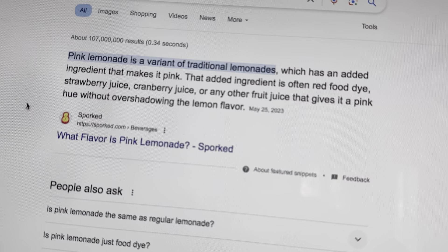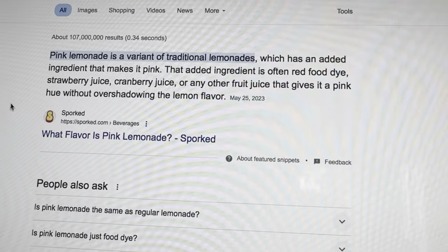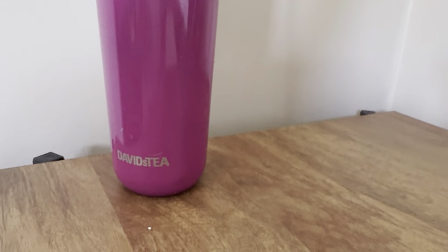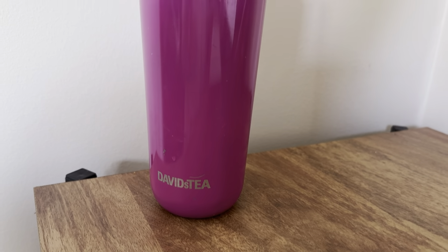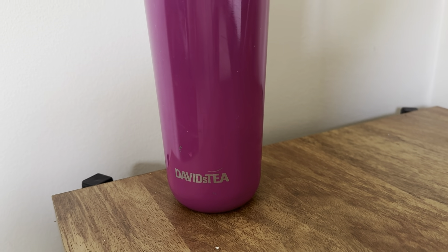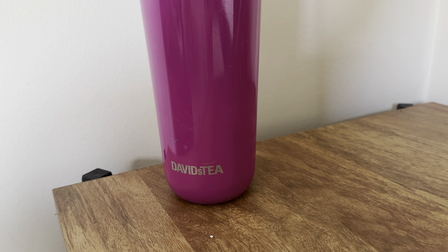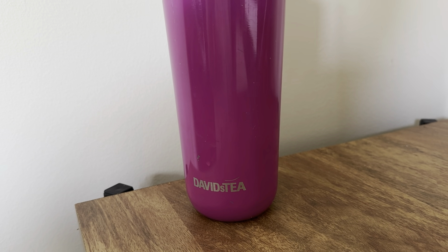Pink lemonade is a variant of traditional lemonade which has an added ingredient that makes it pink — often red food dye, strawberry juice, cranberry juice. Regular lemonade is just straight-up lemon, and this one has that added bonus. I do like this tea, but I'm not a huge lemon fan — I need to really like the tea to buy more. This one's okay; I just don't know if I'd buy more of it. I'm not a sour lemon lover.